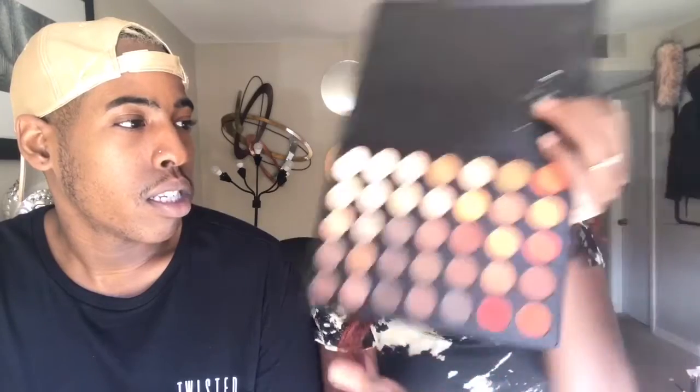I did my brows off camera. I'm gonna use this Morphe 350M palette. I always use the orange as my transition color, so I'm gonna use this orange as my transition color. It looks red on camera — it's a reddish orange.